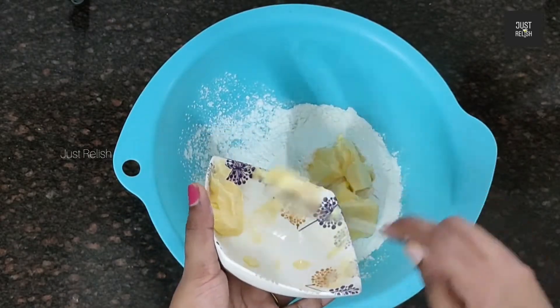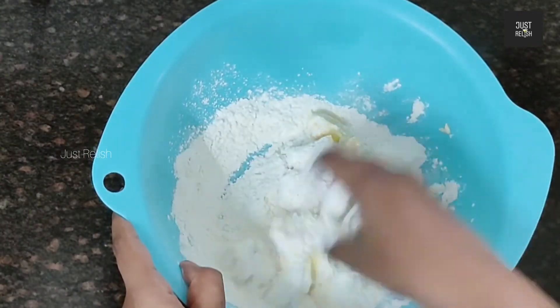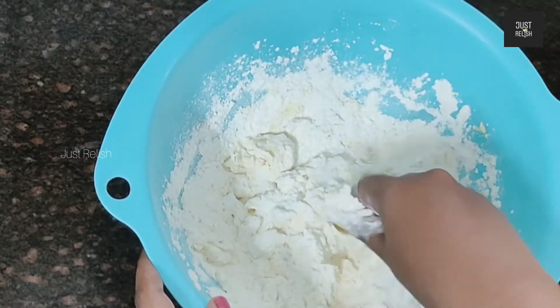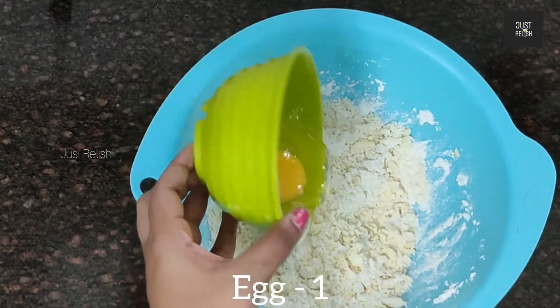Add 150g butter. Now mix the butter with the chicken pie dough.